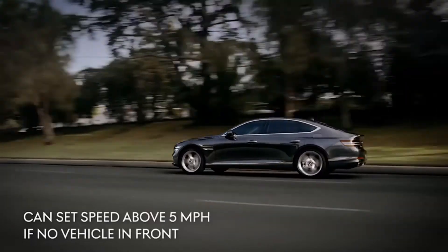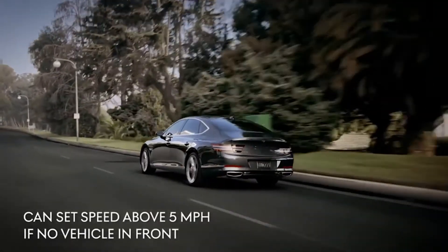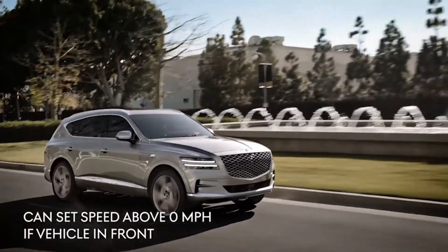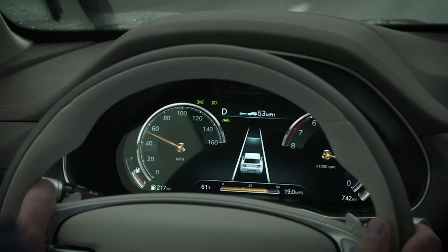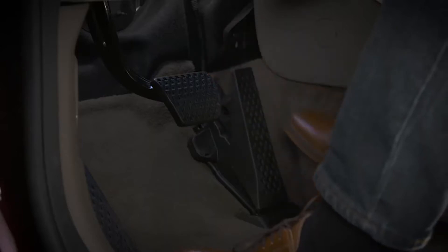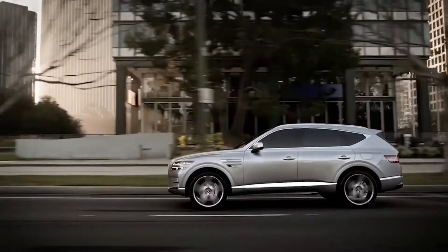To set the Smart Cruise Control speed above five miles per hour if there is no vehicle in front of you, or traveling above zero miles per hour if there is a vehicle traveling in front of you: accelerate to the desired speed, then press the plus button. The set speed and vehicle-to-vehicle distance in the LCD display will illuminate. Now you can release the accelerator pedal and the desired speed will be automatically maintained.